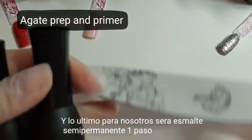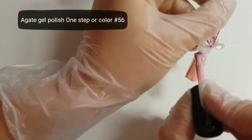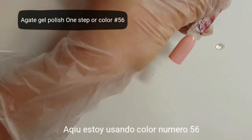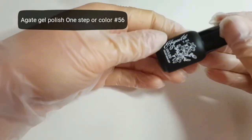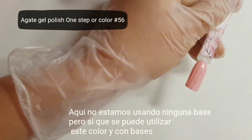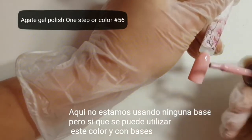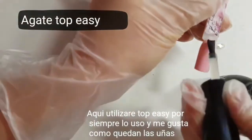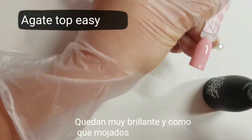The last brush will be gel polish one-step — do not forget to prepare your nails. I use color number 56; I like the color, very natural. Here we do not use a base, but this gel polish you can also use over a base like a usual color. So you have two ways to use one-step gel polish. Here I will use Top Easy — in my practice I always use this top, I like it very much, and nails become more shiny and look like wet nails.